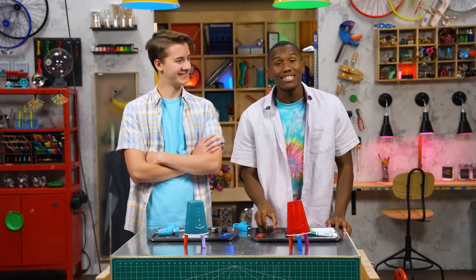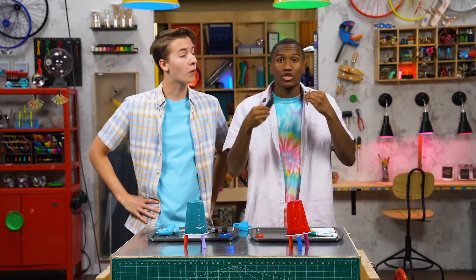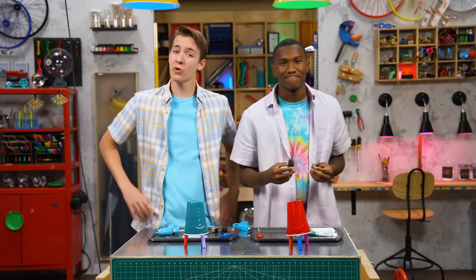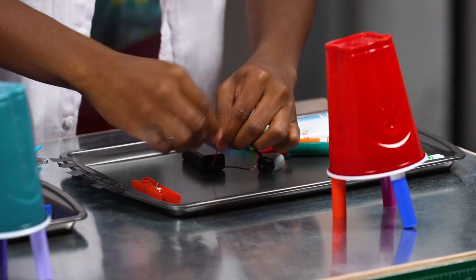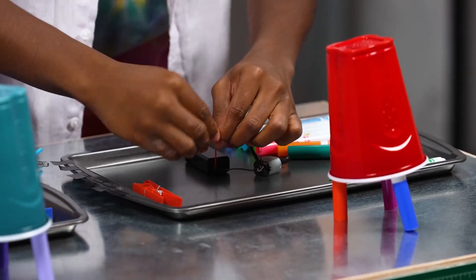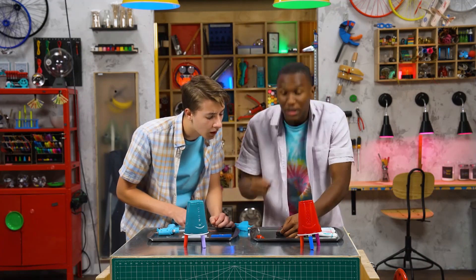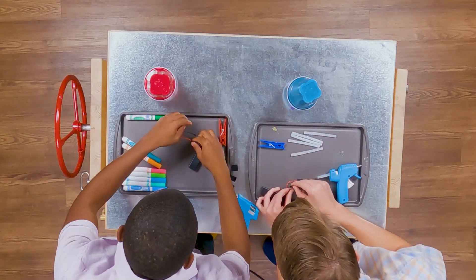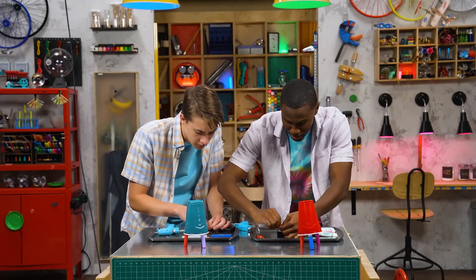Step two: attach a battery pack to your motor by wrapping the wires around the motor leads — red to red and black to black. Our power up! Just keep wrapping, and once you wrap it tight, get a piece of electric tape and wrap it over the wires to close it off. And that's how you do it.